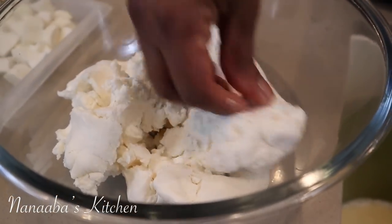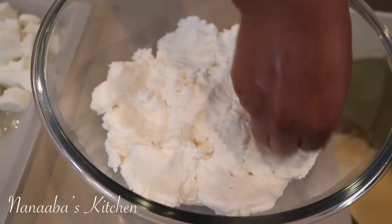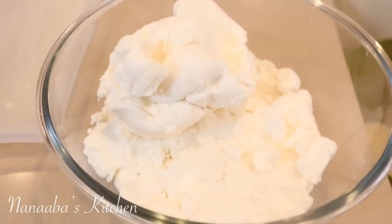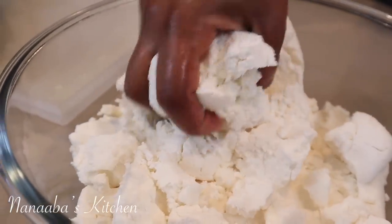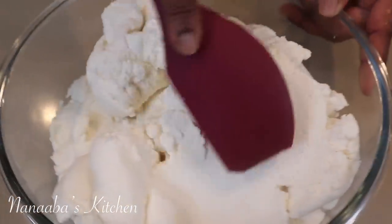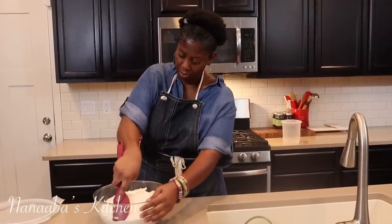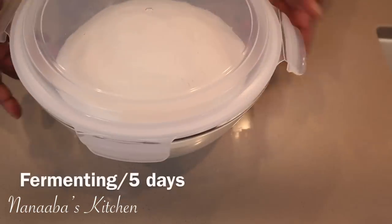I'm going to finish blending the rest and then we'll begin fermentation. So friends, if you are having fun here in Nanaba's Kitchen, if this video is taking you down memory lane, if you're learning a thing or two and finding this video to be practical, please give me a thumbs up to encourage me. I am having so much fun. We're done — I've compacted it, placed the lid on the fermentation bowl, and set it on my kitchen counter for a few days.